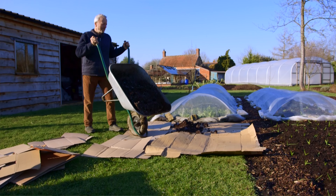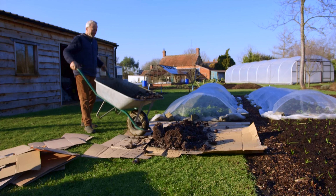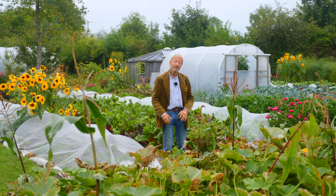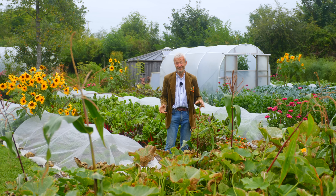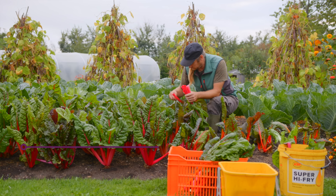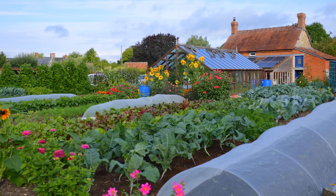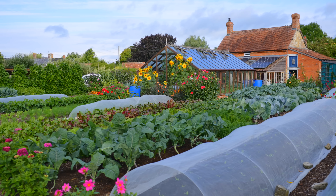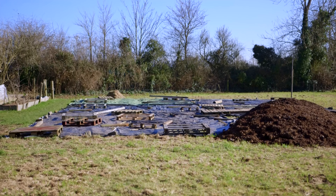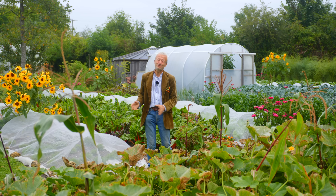Bit by bit, using no-dig methods, which are so beautiful for how you can do it incrementally. You haven't got to take in a big area all at once - you can just make a bed, then make another bed. And that's kind of what I've done here. This is a working market garden; we're selling quite a lot of vegetables. We expanded the area, starting with 300 square meters in year one, 2021, then adding bits incrementally through 2022, 23, and 24.